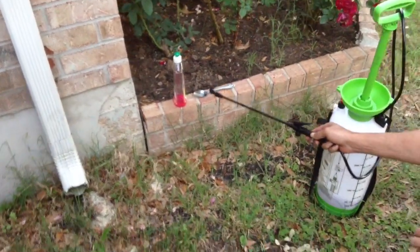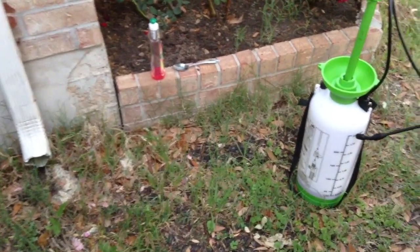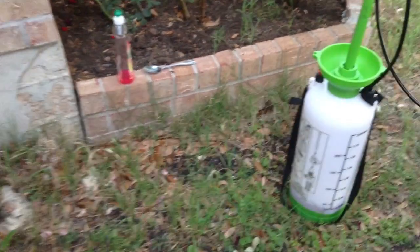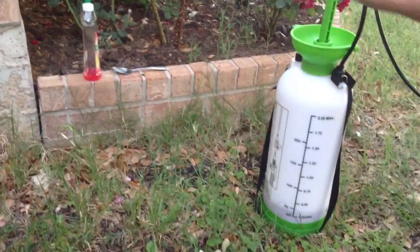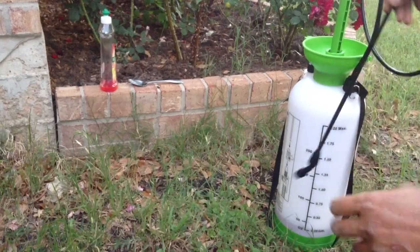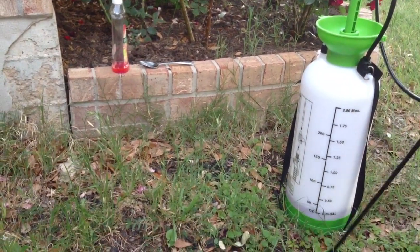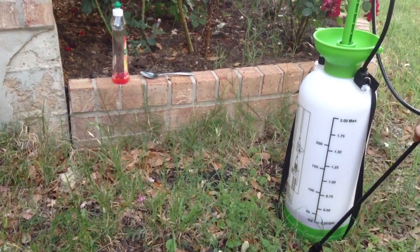What you simply do is mix six tablespoons per gallon. If you're going to use two gallons, it's going to be 12 tablespoons. You put the detergent in first and then add the water and just stir it with a little stick. You don't want to shake it or else it's going to be all bubbly.